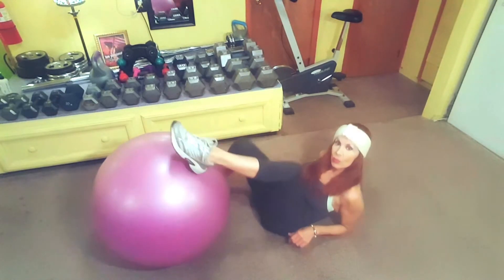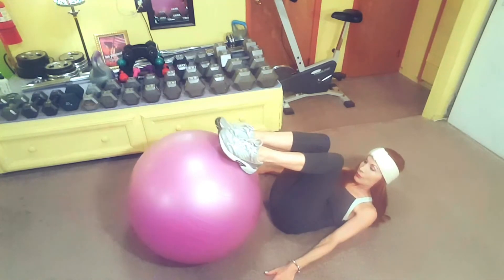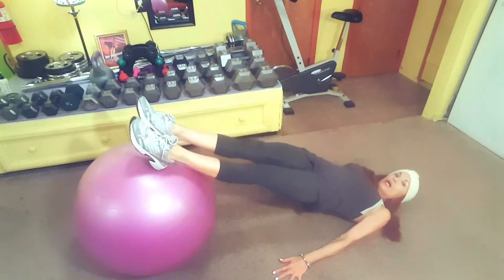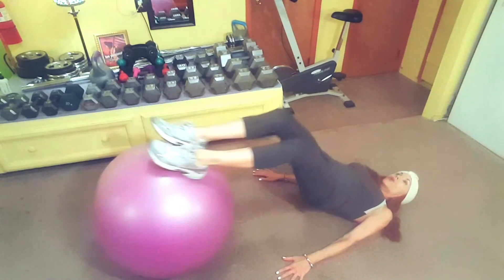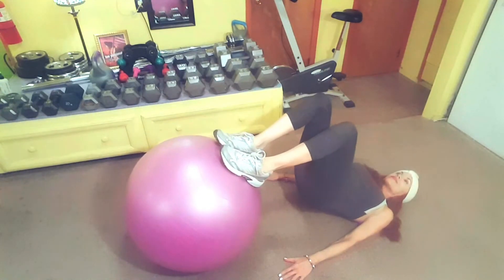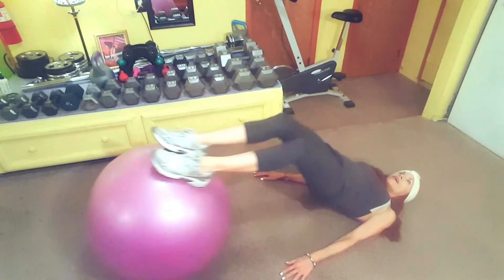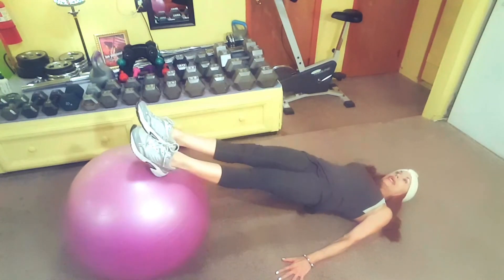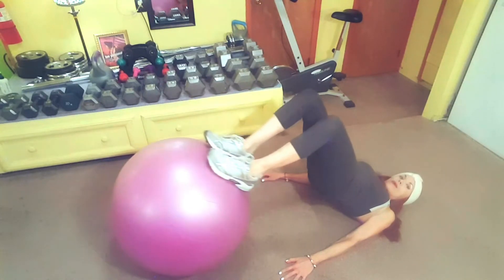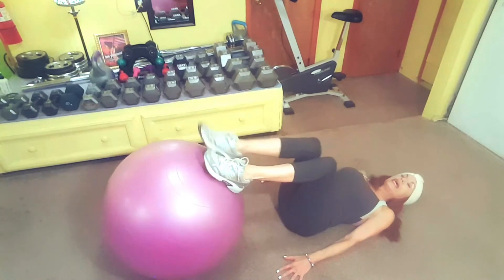This is a more advanced hamstring curl because your hips are going to be up in the air the whole time. I'm up off the floor, hips are raised, staying in that position. Now I push the ball out and come back to that hip-up position — my tailbone never comes down to the floor. It's definitely more challenging, so you can try it, but if you don't feel comfortable doing it, just skip it and take a little mini break, because right after this we're going to be stretching.